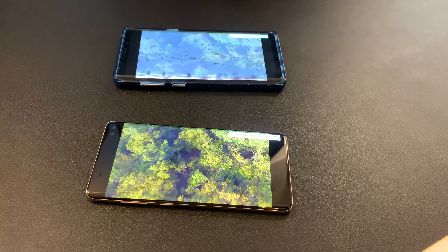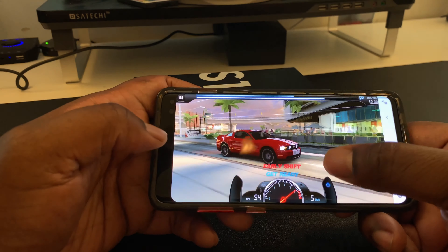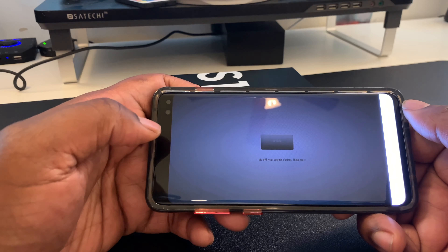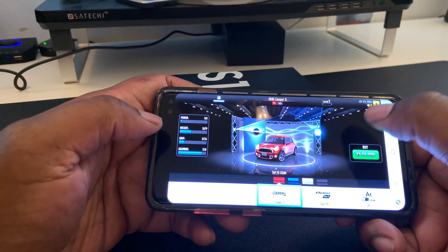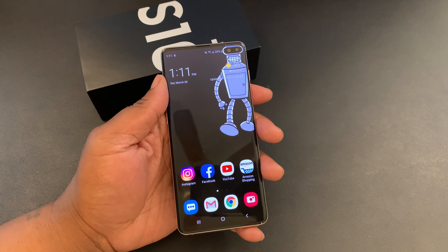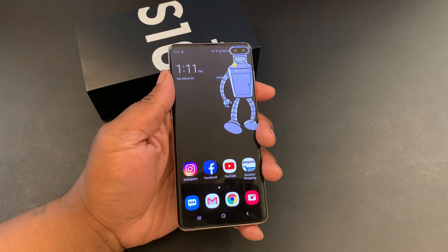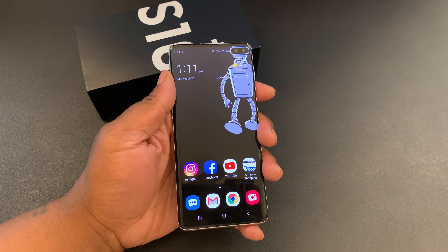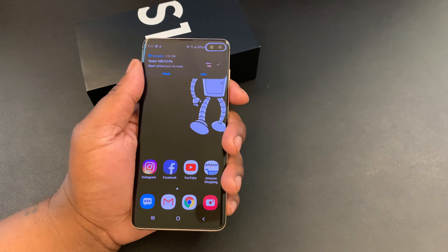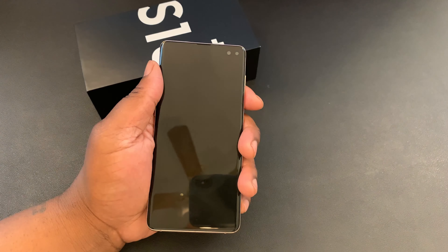I'm completely spoiled by Samsung displays and this year it was even made better and brighter. It's not much better than the Note 9 but it can definitely get brighter — this display gets up to about 1200 nits. I love watching all content on here, I love gaming on this device just because it's such a beautiful display. Compared to my iPhone, compared to my Pixel, when I want to watch content and see a beautiful display, I'm definitely picking up the Samsung Galaxy S10 Plus.